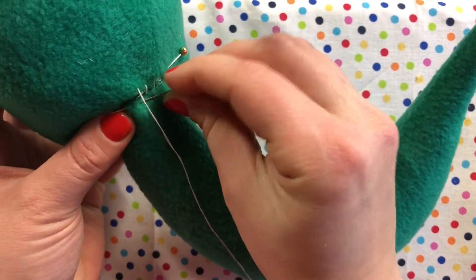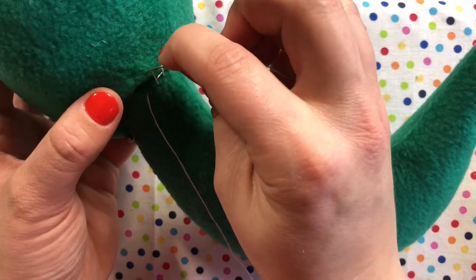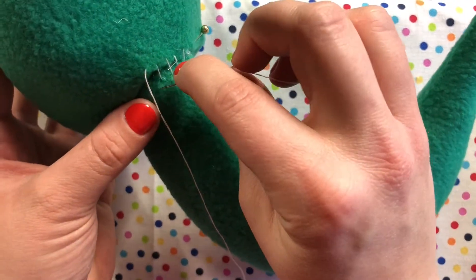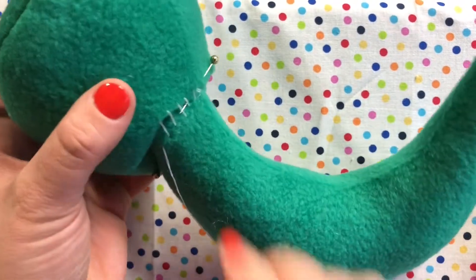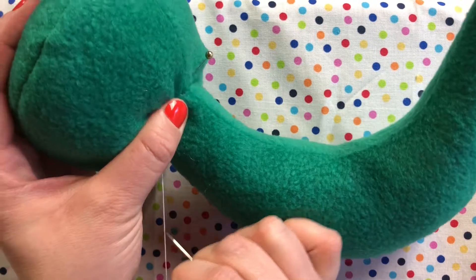The stitches running underneath are all invisible. Once you are done with a small section, pull tight. Continue like this all the way around your pieces.